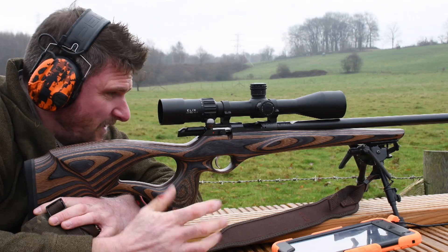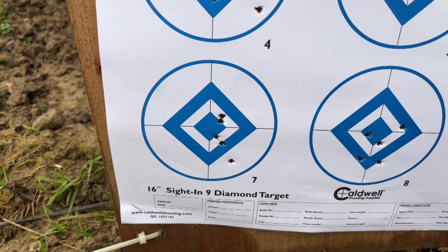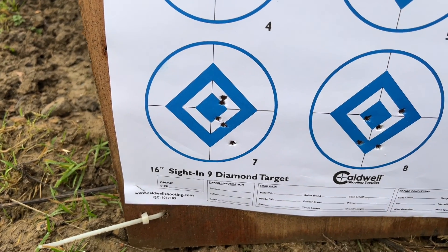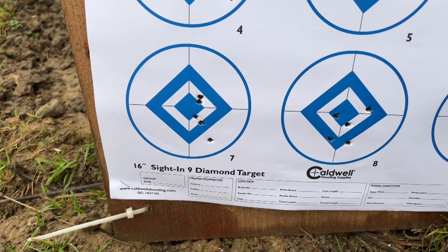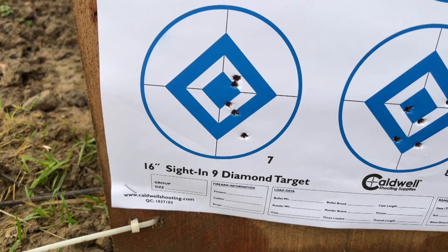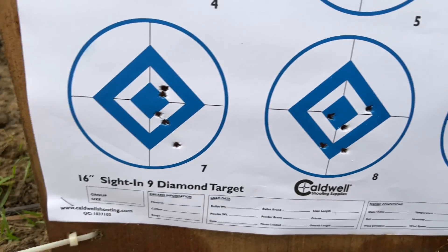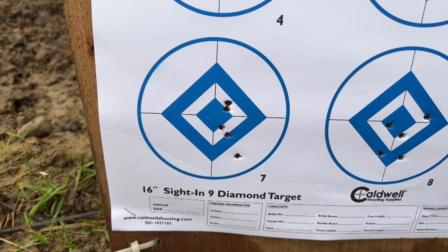We've had 15 sequential rounds into three groups there. Let's go have a look at those close up. I put a click on left, I'm going to put another click left on, although we've got a slight left-to-right breeze. A little bit vertical still, but I think that's generally down to ammunition inconsistency and the reality of 17 HMR.